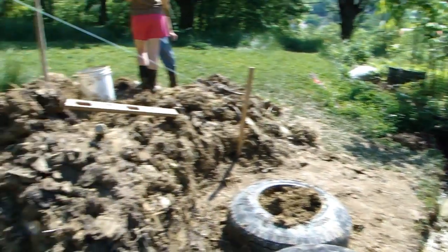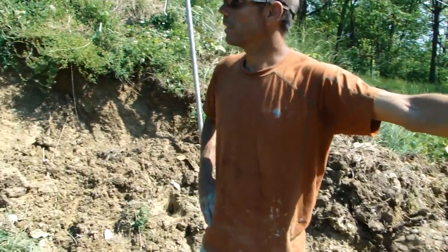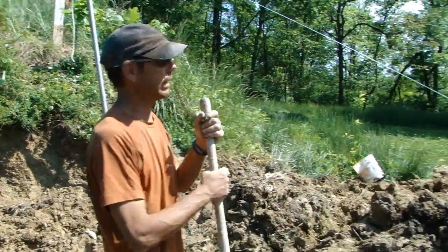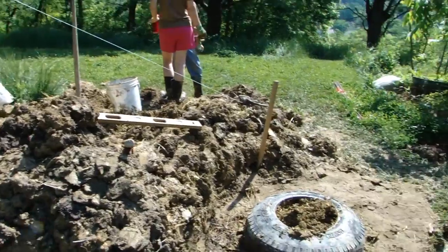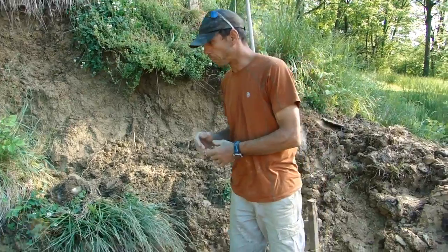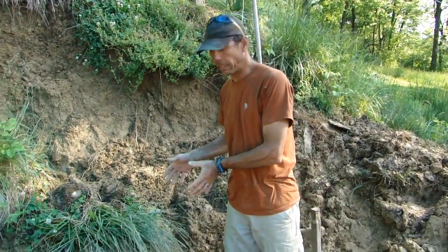The French drain is going to allow the water runoff from the hill behind this structure to drain down the hill to the east. That's what we're doing right now, and our first goal this morning is to provide drainage back here.